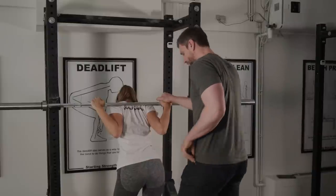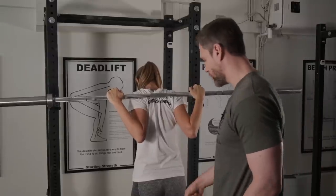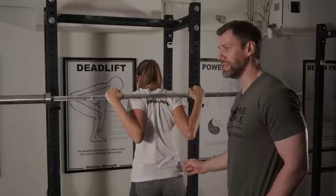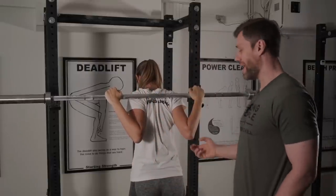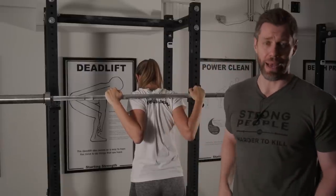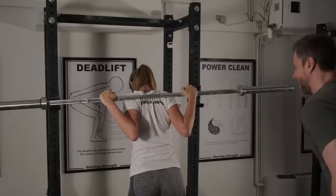Get both feet underneath you, brace yourself, take a big breath and stand up. Two steps back. Now Gabby's cleared the rack and she's ready to squat. She's assumed her stance, which is correct. Bar's in the correct position. Wrists are neutral, forearms loaded. Now there are two things that are different without the prayer hands drill: she has to shove her knees out with her brain now. And when she gets to the bottom, I'm just going to have her bounce and stand right back up instead of staying down there. So take a big breath, bend way over, reach your butt back, drive your hips and squat.